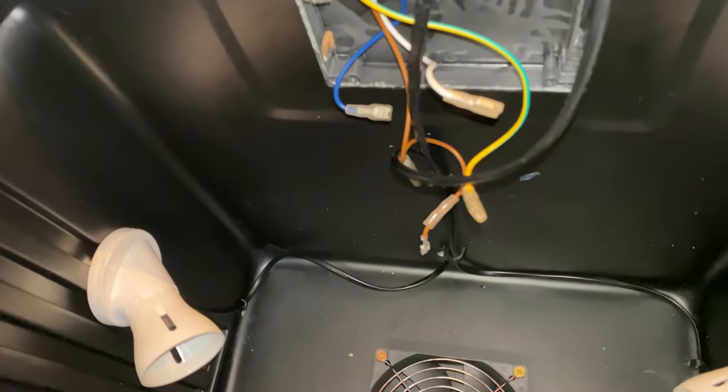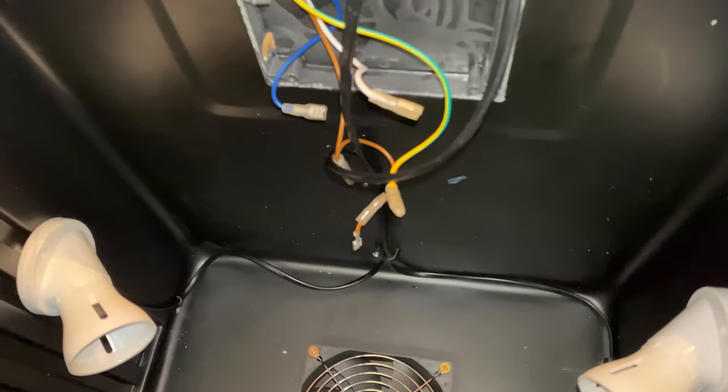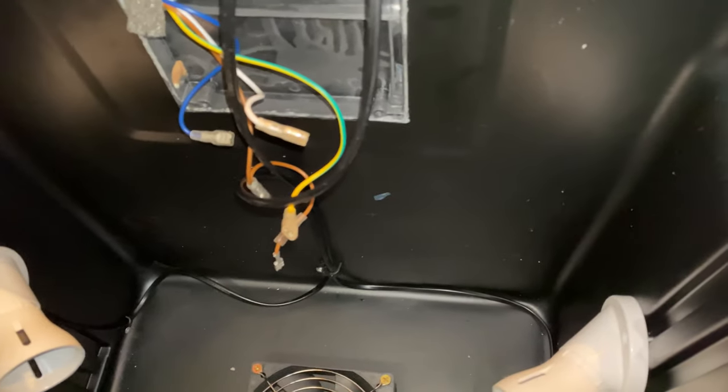Getting there. Almost probably had enough today because it's getting dark and it's quite late, so I'm going to try and get this wired in.